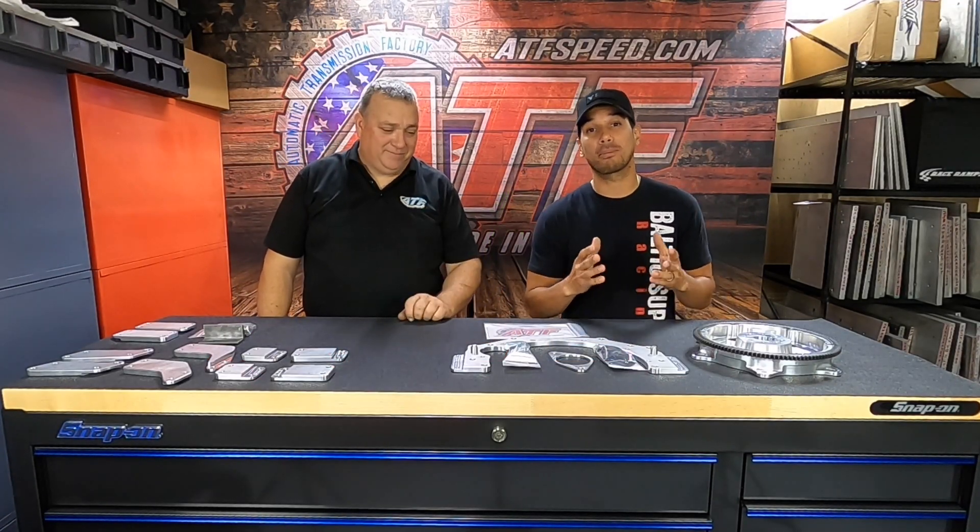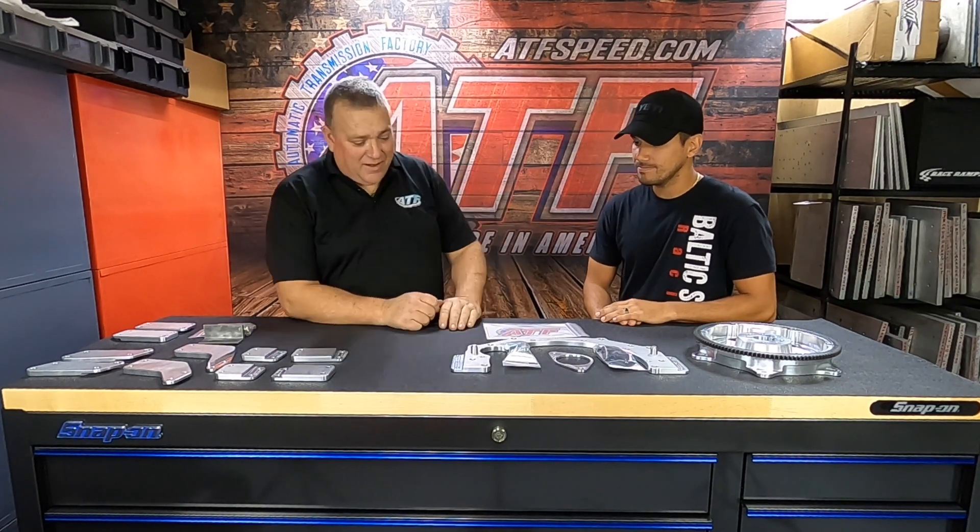Alright guys, here once again with Jason at ATS Feed with another product spotlight, this time on a 2JZ to GM adapter kit. Let's go over a couple of the things that we do different than everybody else.